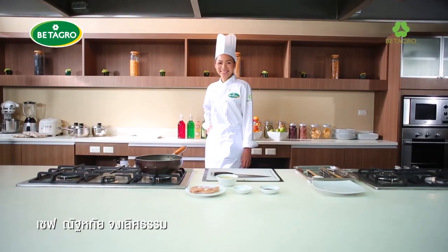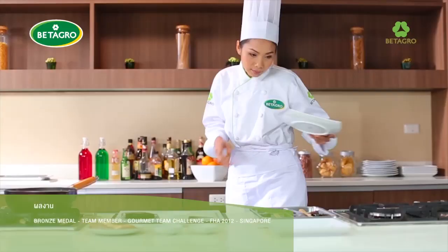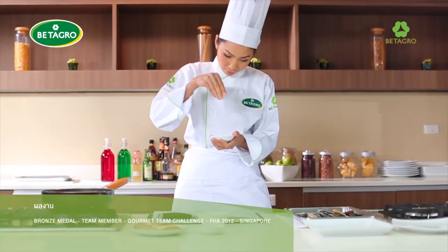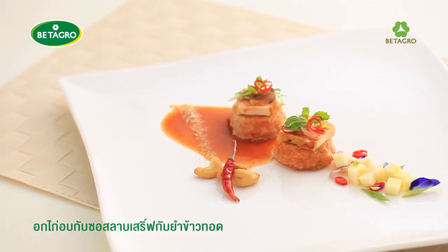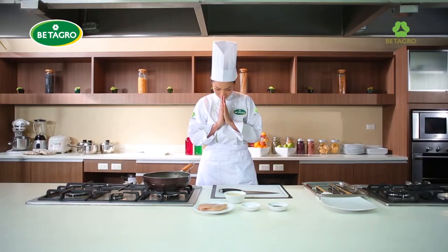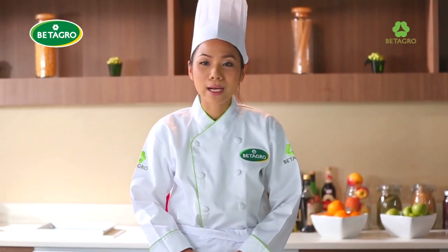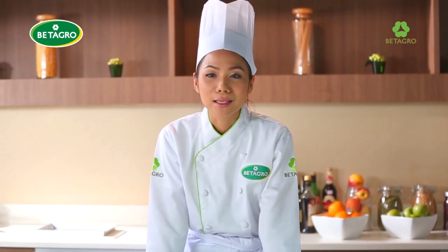Hello, my name is Nathathai Jong-le-tham — it's Chef Poo. Today Chef is presenting a food that is made with a chef.